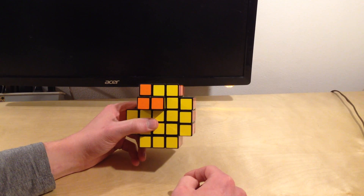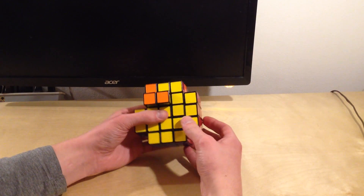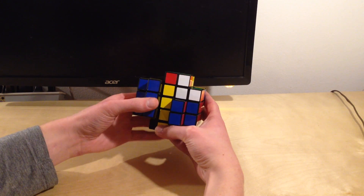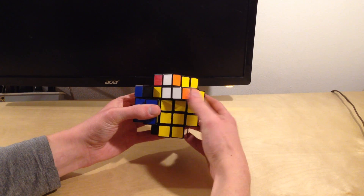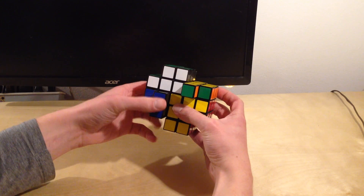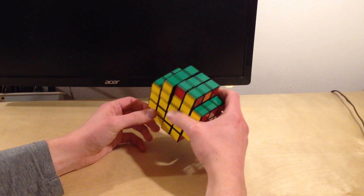Now we're just going to execute the exact same algorithm — remember to keep an eye on the blue layer. Right up, top to the right, left up, top to the left, right down, top twice, left down, top again to the right, left up, top twice, left down. Perfect.